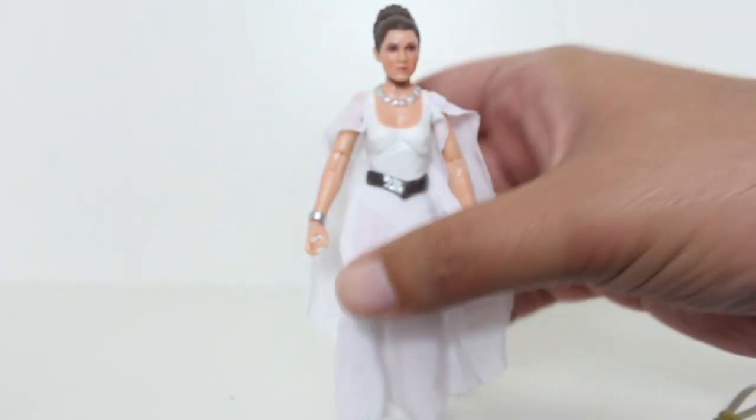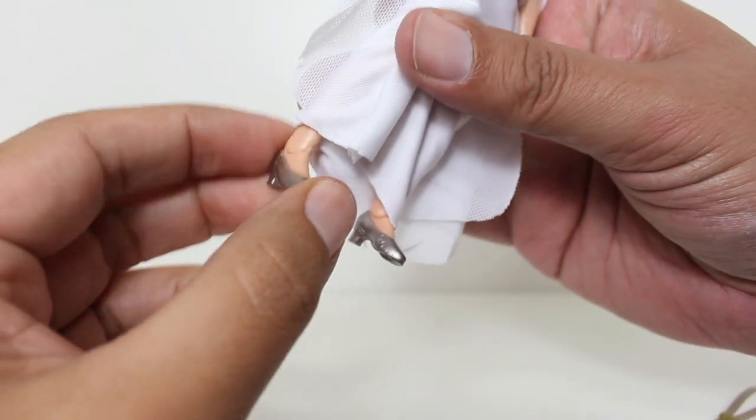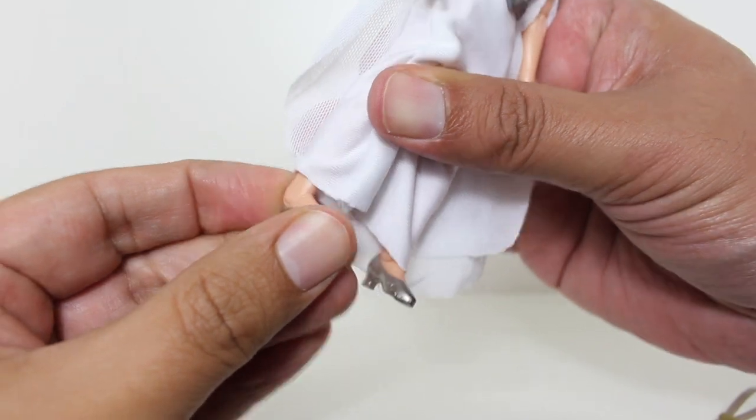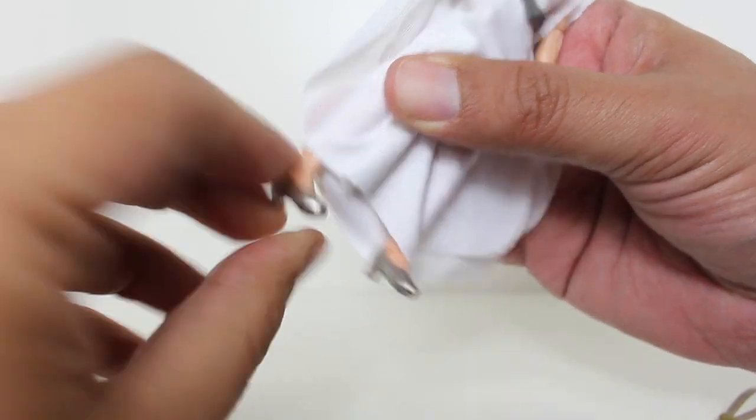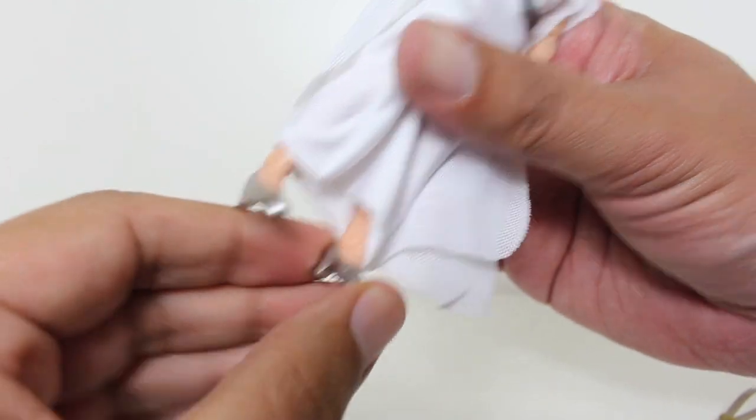Also weird is that she comes with just a single hinge at the ankles and not any kind of swivel. I like the Black Series swivel because it helps stabilize a figure, and I do miss that swivel.